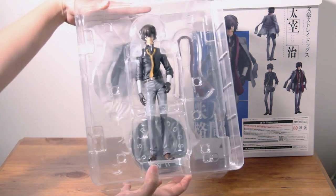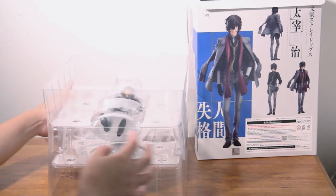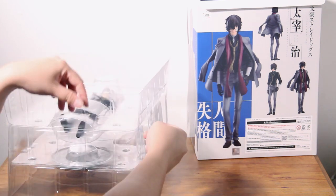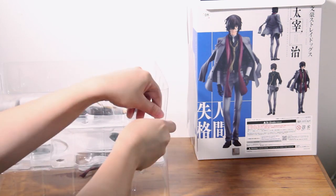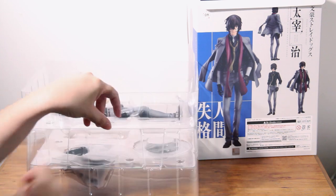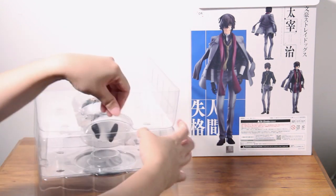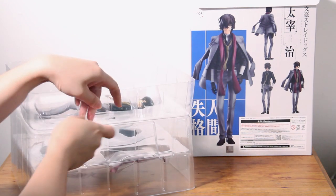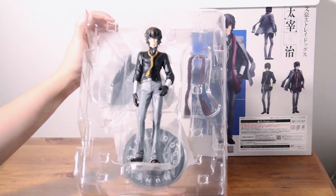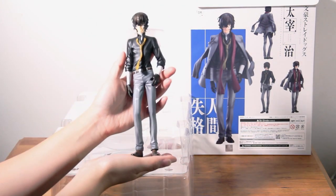And here we have the handsome Dazai, just waiting to get out of all the plastic. I was so excited for this figure. When I bought it from Navido World, we picked it up all the way in Toronto, which is like a 3-hour drive from our place. I was grinning like a weirdo when they handed it to me — I couldn't contain my excitement.